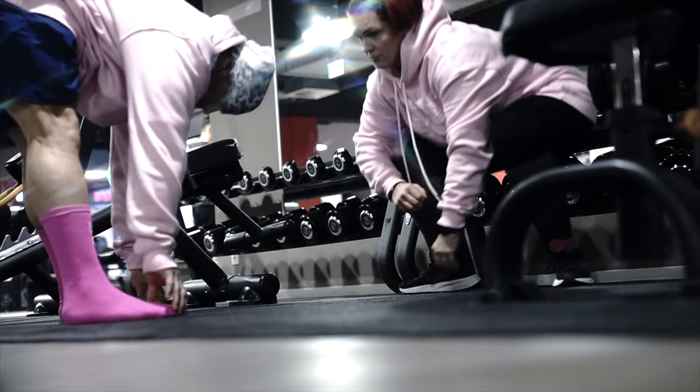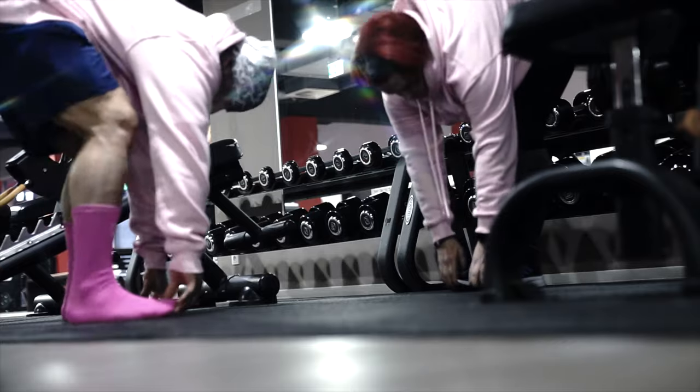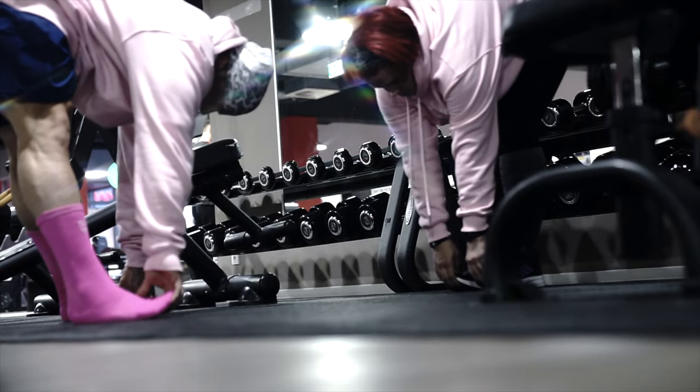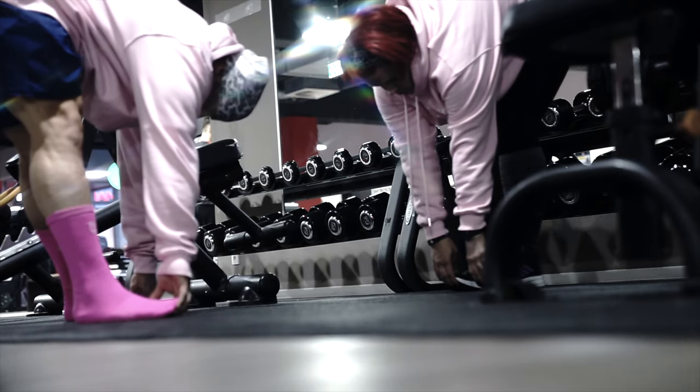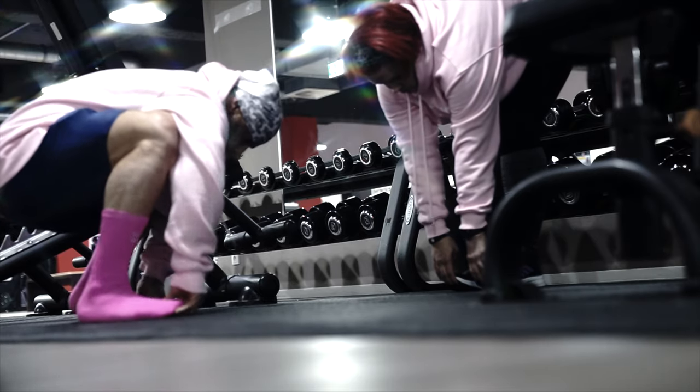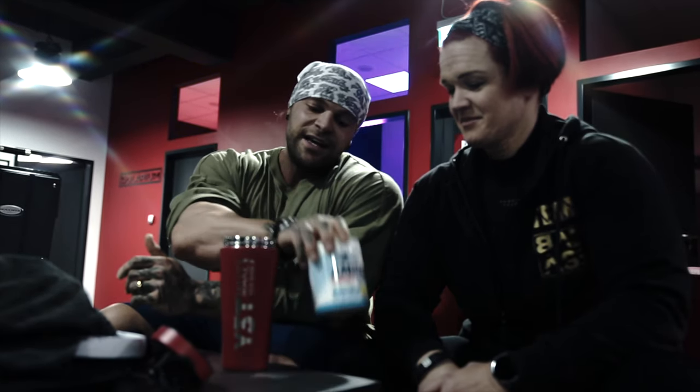We're gonna have a lot of load, a lot of stress, a lot of stimulus into the muscle, and we're gonna do it for three or four different exercises. Four warm-up sets, four priming sets, four all-in sets, four back-off sets. Today we're training quads — you're gonna have a nice workout.